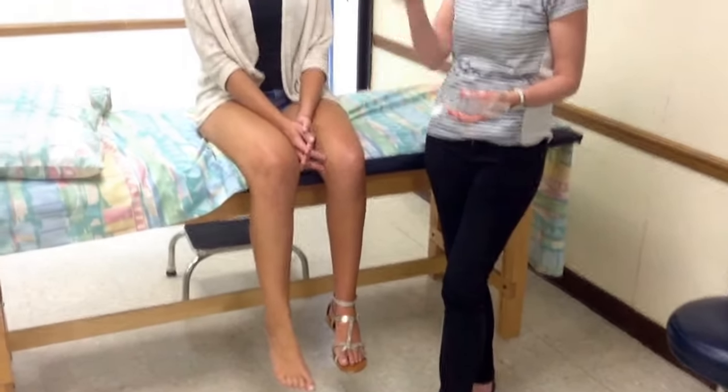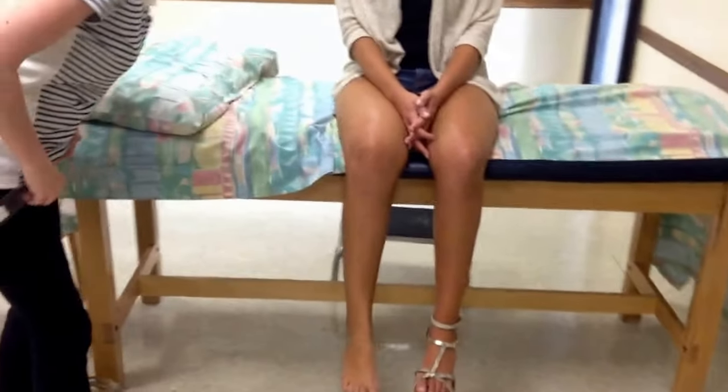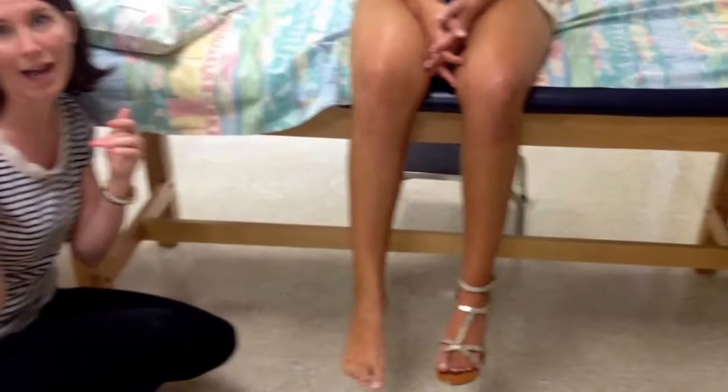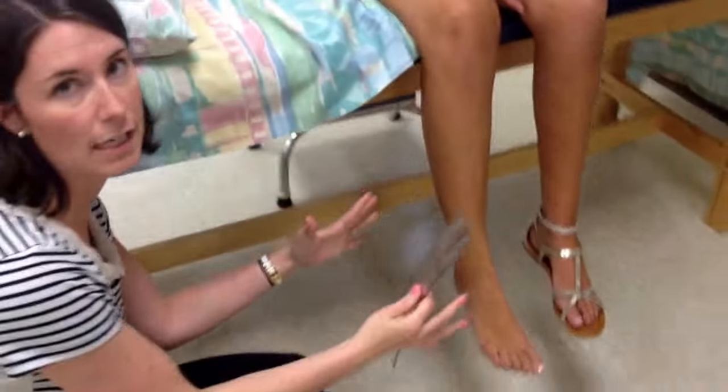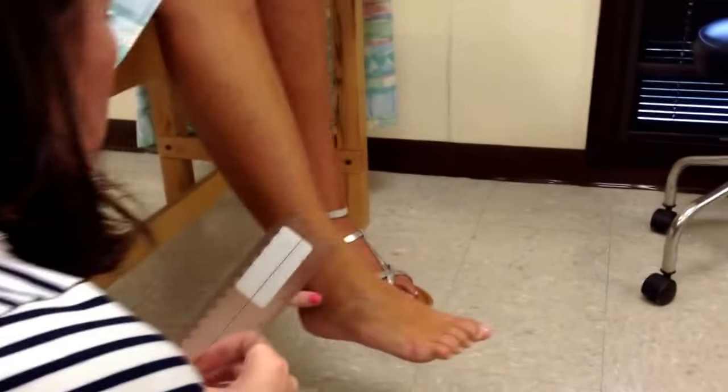The patient is going to be short sitting as she is on the bed here. I need to be to the side of her. Her shoe and sock are off so that I can see. You might want to come over behind me, Monica, so you can actually see the goniometer.